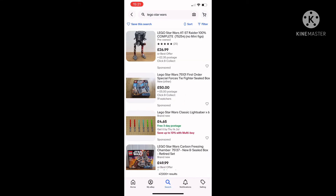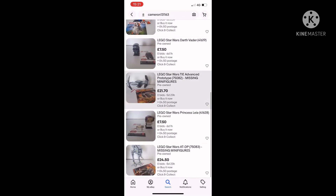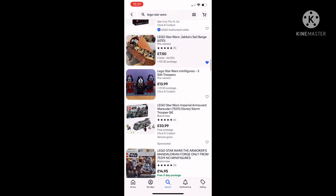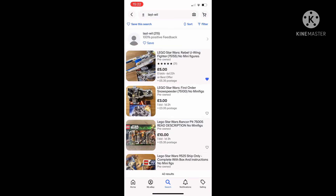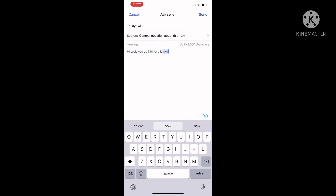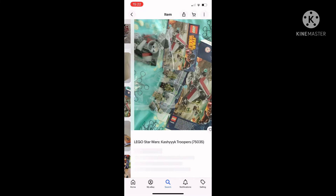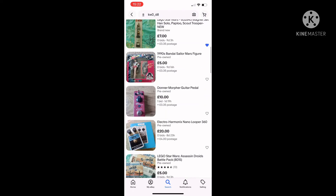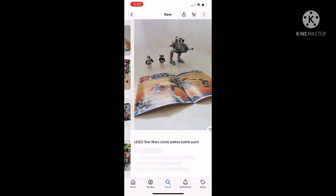I scoped back onto eBay looking for any good deals I could get with the 10 or so pounds I'd be getting from selling the figure. I saw a guy with a U-Wing I thought looked quite good, and I messaged him asking if he could do 10 pounds. I also kept scrolling and saw some Kashyyyk Troopers, some magnets, and a polybag, but nothing else too exciting.